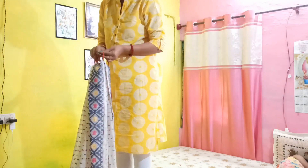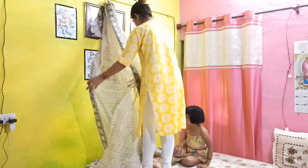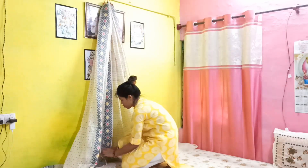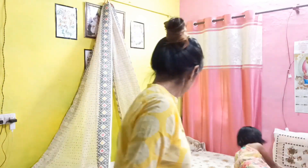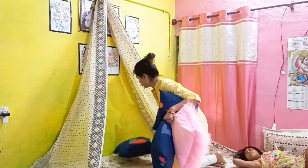We have three guests at our party. I am trying to make a canopy here. I am using a white sari for this. I have learned how to make a canopy. I thought it would be very easy, but it was not so easy.